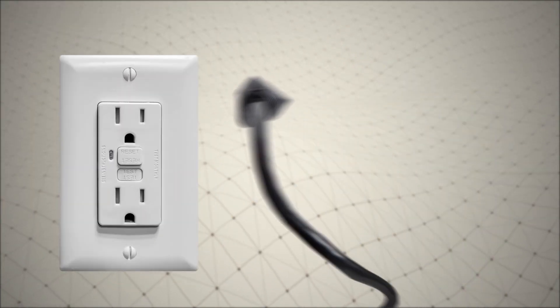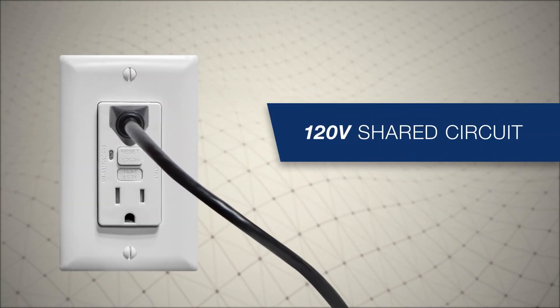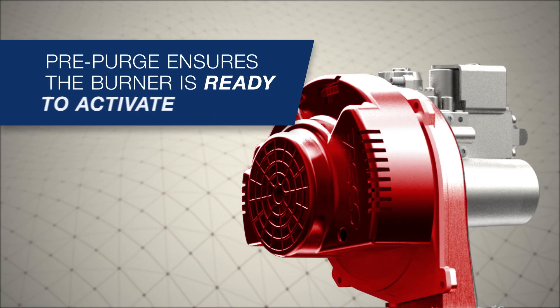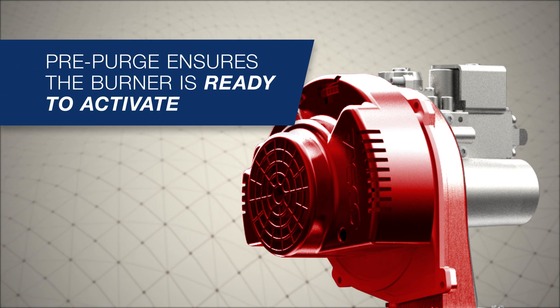The blower, powered by a factory-installed plug and requiring a standard 120-volt outlet, answers the call and begins the pre-purge cycle, pulling air through the intake venting.